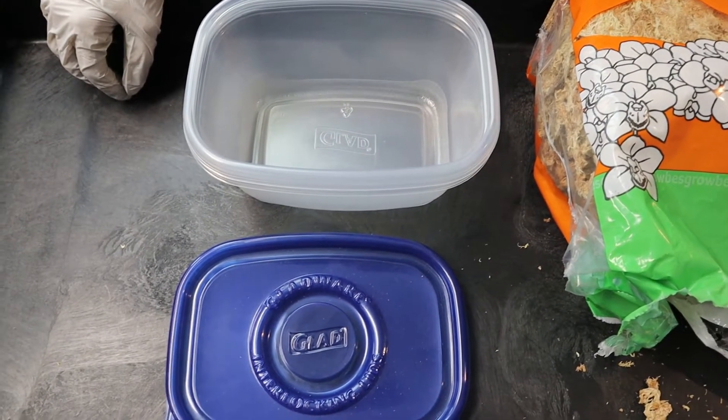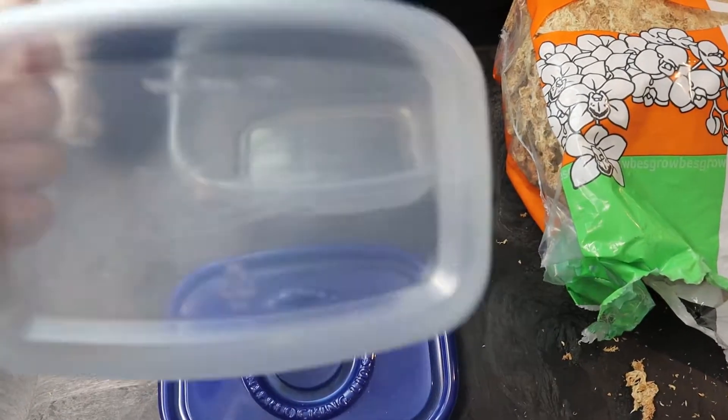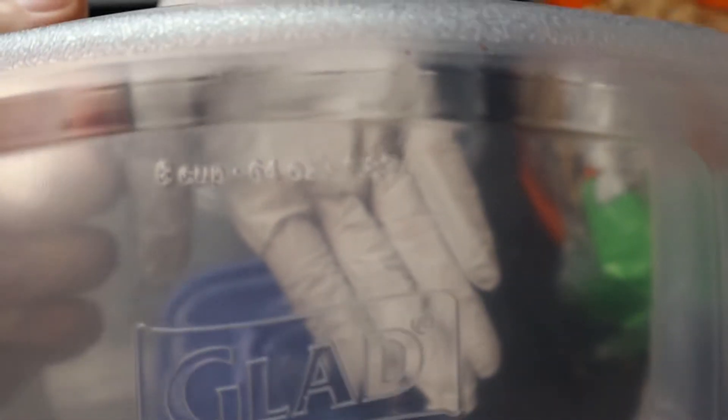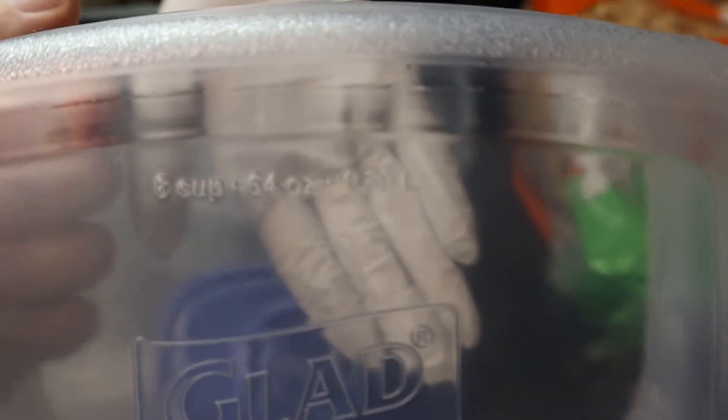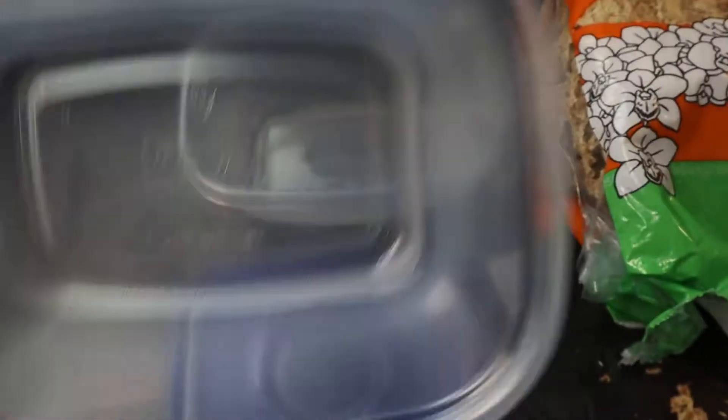Crested gecko lay boxes — we'll try to make this simple. We just use Glad containers. These are the eight-cup, 64-ounce, 1.89-liter Glad containers. You should be able to find those — I think we pick ours up at Walmart, so anywhere Glad containers are sold.